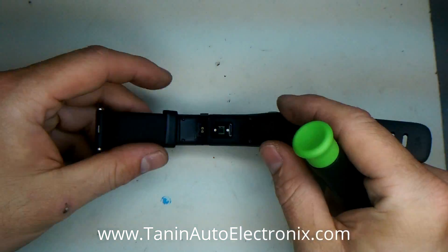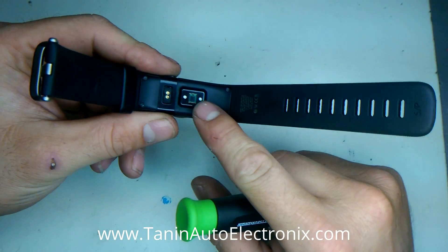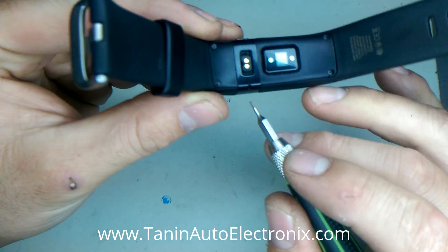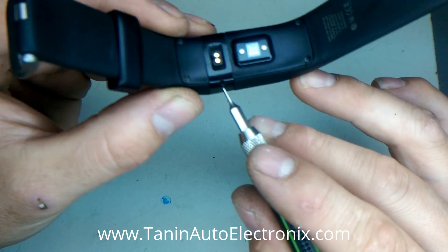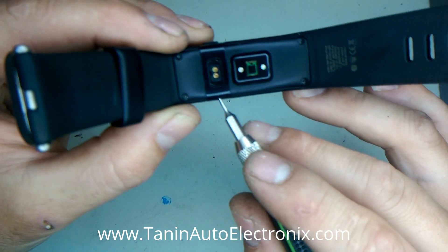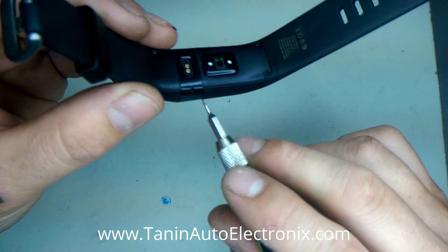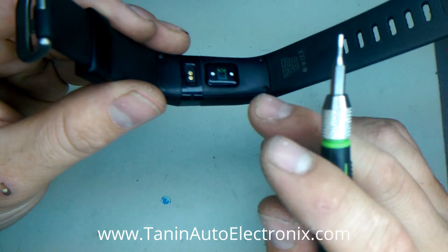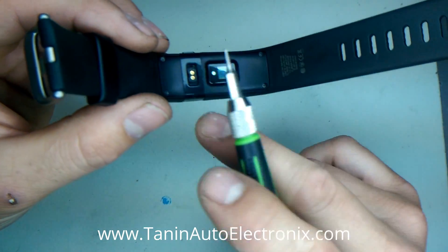Looking at the Fitbit here — this is the heart rate monitor. This tiny little hole you see is for the barometric pressure sensor, which assists with counting steps or floors. It senses altitude and barometric pressure. So when we waterproof this, this is one of the holes you have to plug up.